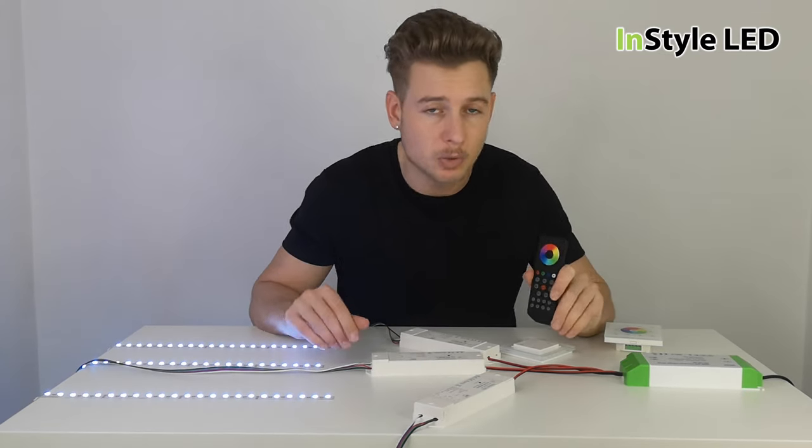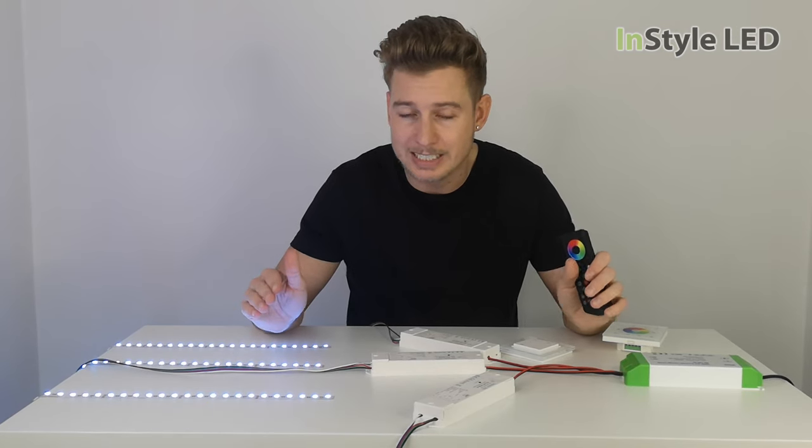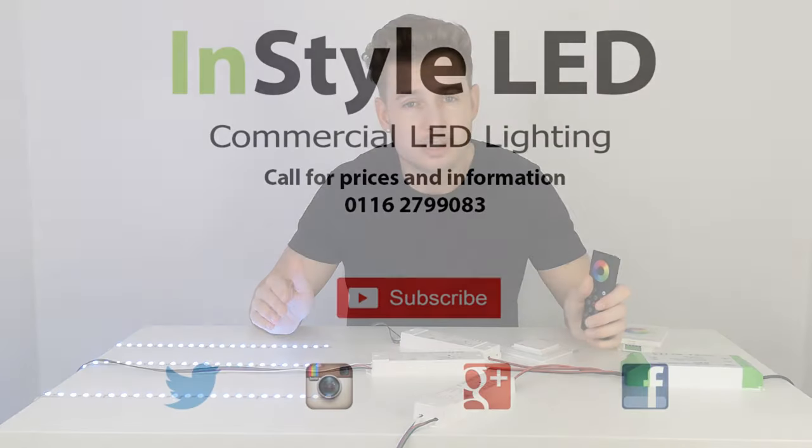If you have any questions, comment below and be sure to subscribe. This is installled.co.uk — thank you very much for watching.